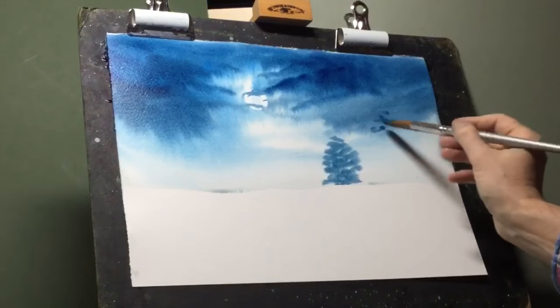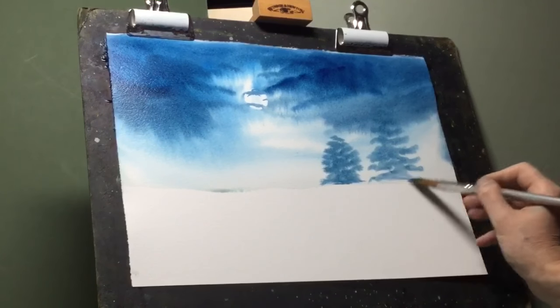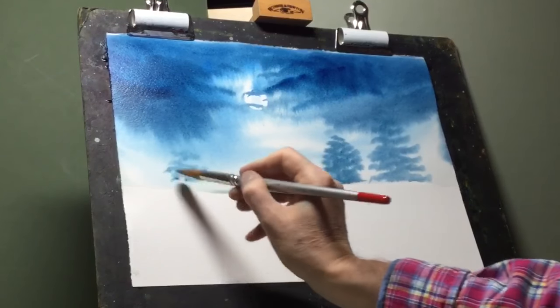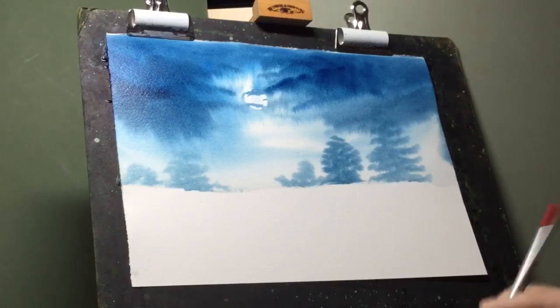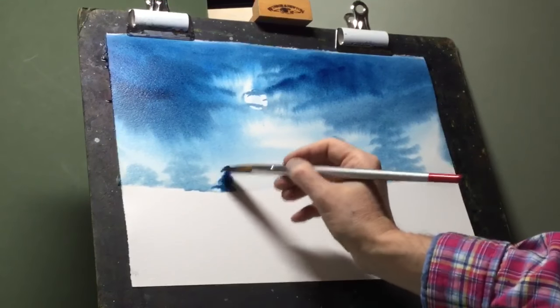Using a wet into wet technique, I'm adding some trees to that horizon line, but I do want to leave a space for the eye to go through, so I'm not going to add any trees into this area here. On this side, same as the other side, very pale blue. I'm also going to use a darker paint to put a little more interest and depth into that horizon line — slightly darker, it just adds a little bit more detail.